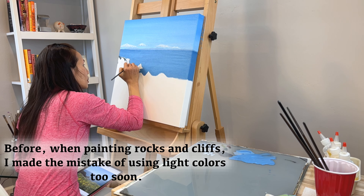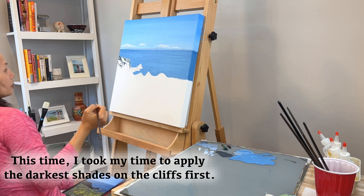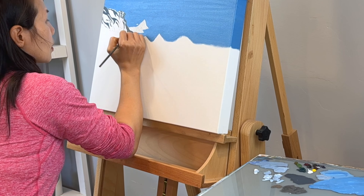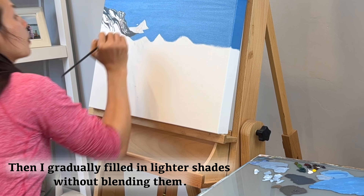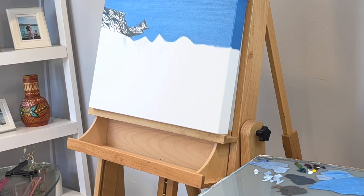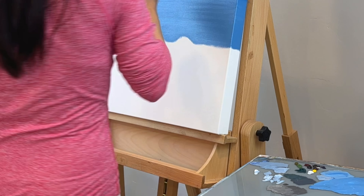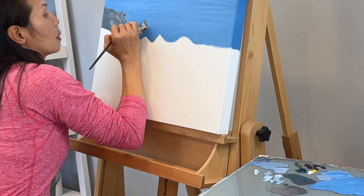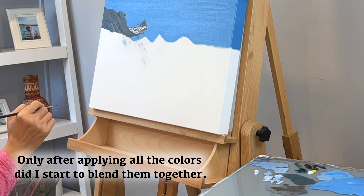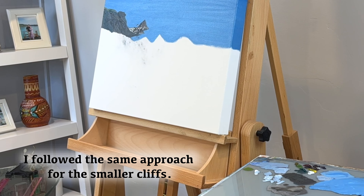Before, when painting rocks and cliffs, I made the mistake of using light colors too soon. This time, I took my time to apply the darkest shades on the cliffs first. Then I gradually filled in lighter shades without blending them. I would like to add a little color. Only after applying all the colors did I start to blend them together. I follow the same approach for the smaller cliffs.